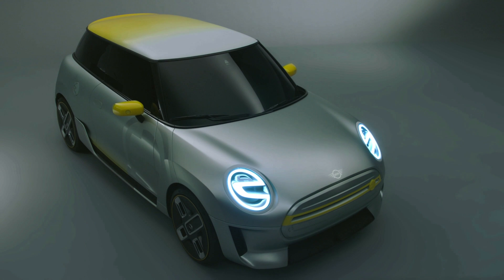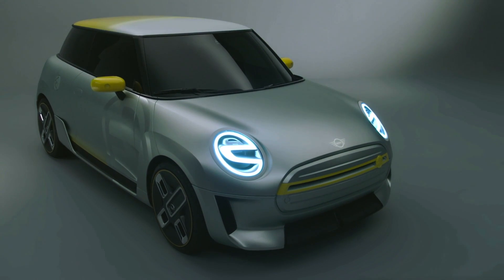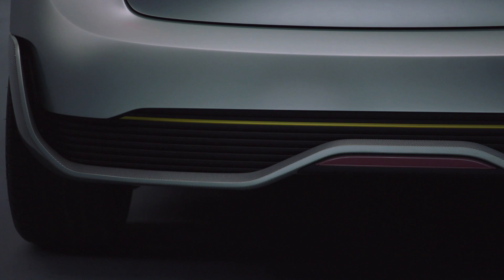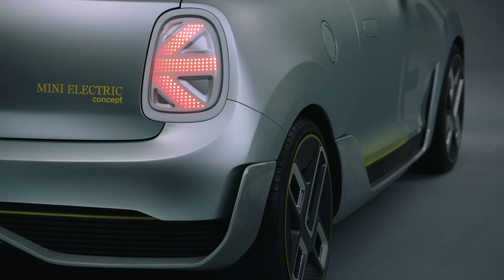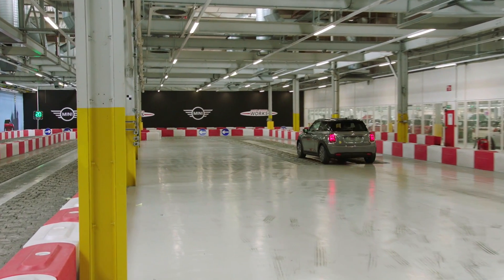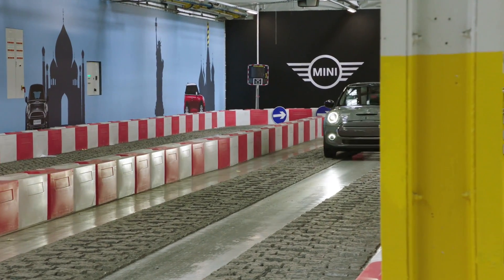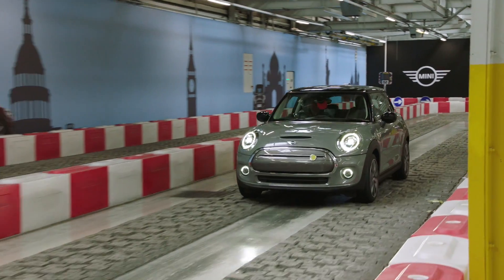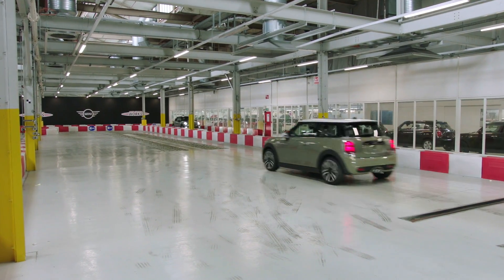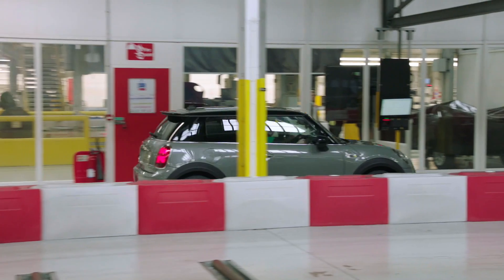A few details on the Mini Electric. This is Mini's first time into full electric mode, although BMW, its parent company, has a lot of experience with electric vehicles. It's powered by a 32.6 kilowatt-hour battery that gives it a range of up to 233 kilometres on the WLTP rating. It can do 50 kilowatt fast charging and gives 80% charge in 36 minutes. You can get a full charge at home in about 4 hours and 20 minutes using a 7.4 kilowatt charger. The electric motor gives 184 horsepower and 270 newton metres of torque, with 0-100 km/h in about 7.3 seconds.